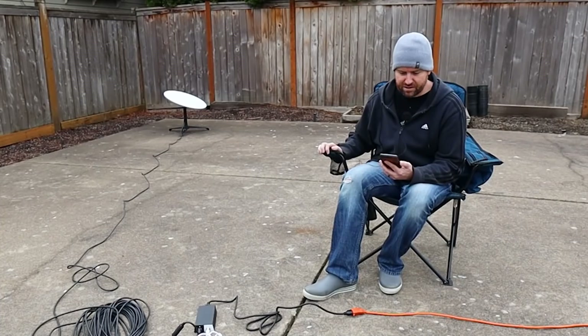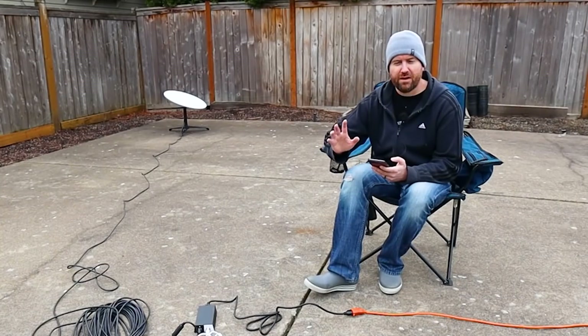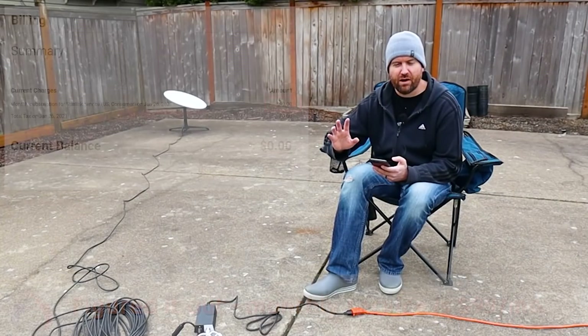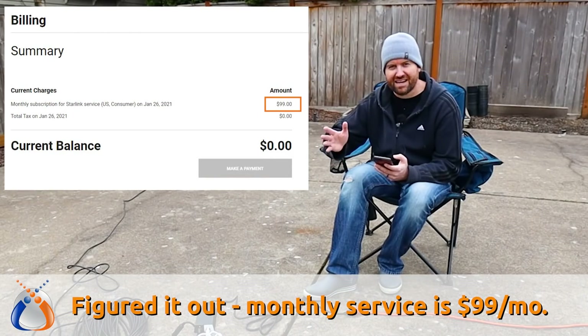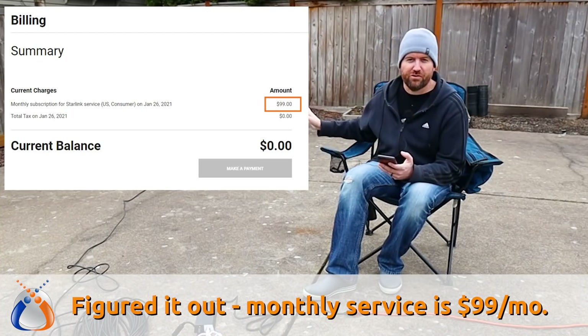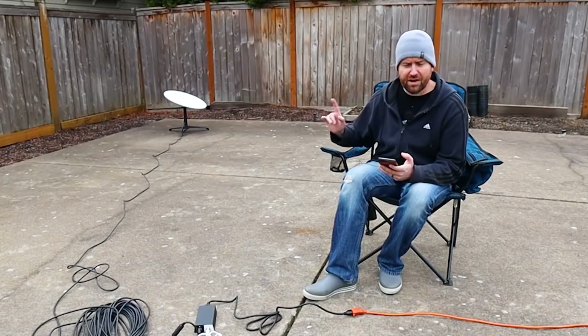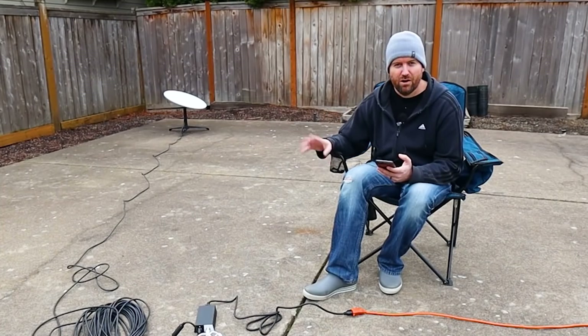I am absolutely super impressed with that. One thing I'm not sure about is the monthly ongoing cost of the service. I heard it was around $50, then I heard it was around $100, so I'm not exactly sure. I don't recall ever selecting a plan, so I'm going to have to do a little bit of research on the ongoing monthly costs.